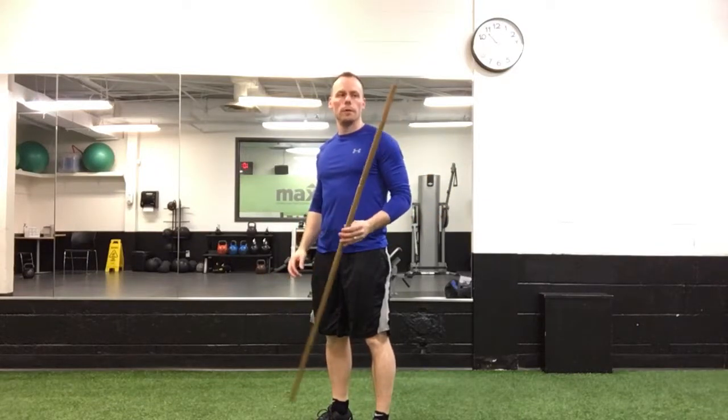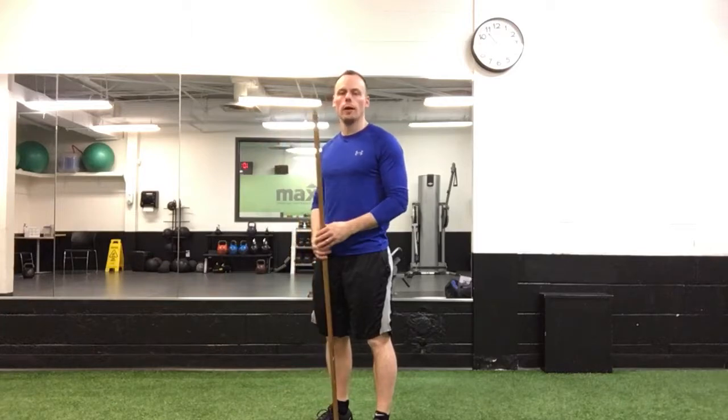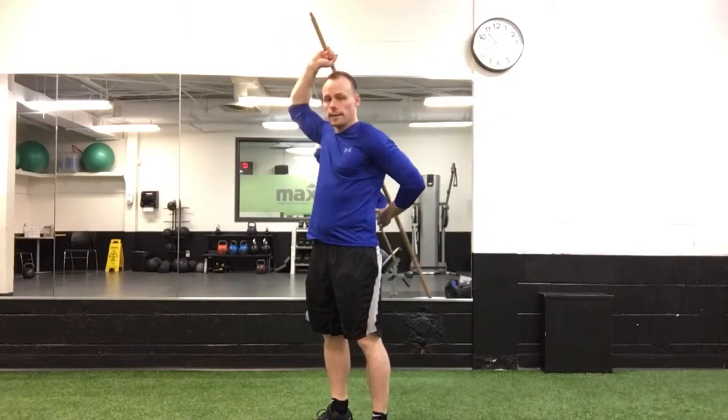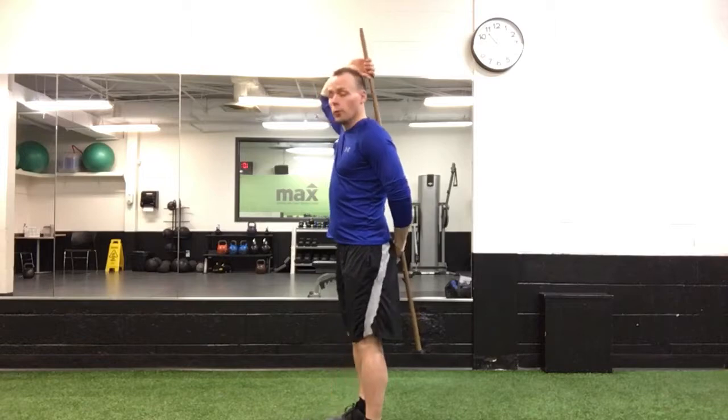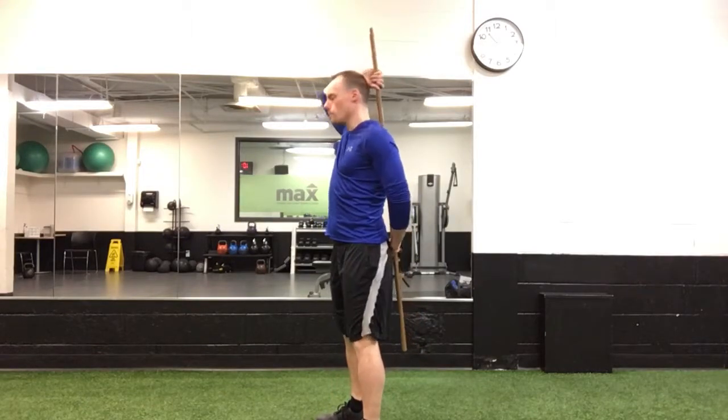This is a great tool for learning to deadlift correctly — specifically what's called the hip hinging position and movement. For many individuals, that's a challenging movement, isolating the hips with the spine. All you need is a broomstick, dowel, or something similar.